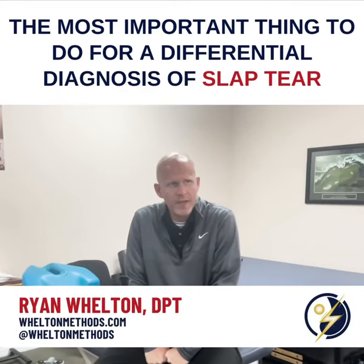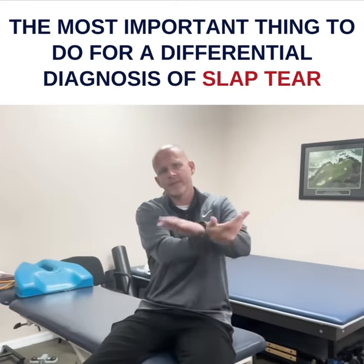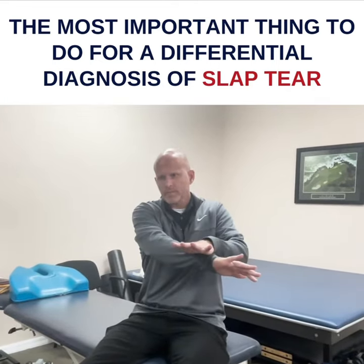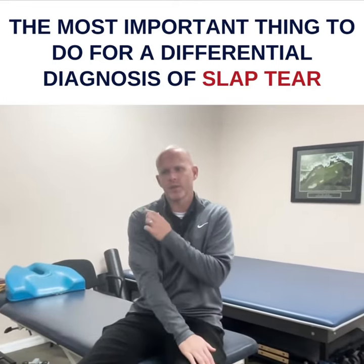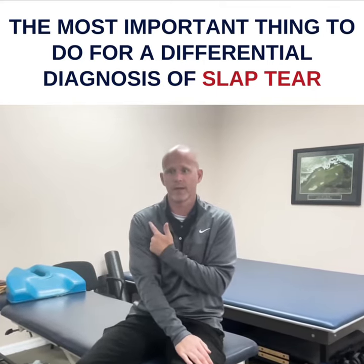The most important thing to do to diagnose a slap tear is the O'Brien's test, but that can be AC joint, that can be bicipital tendonitis, and a lot of people have bicipital tendonitis.